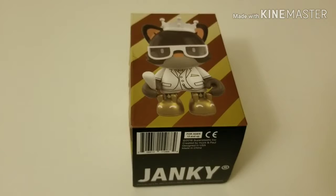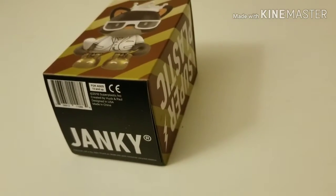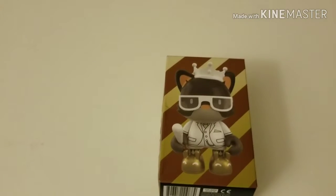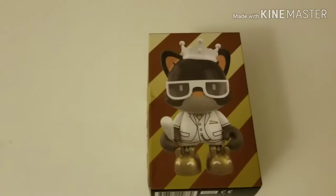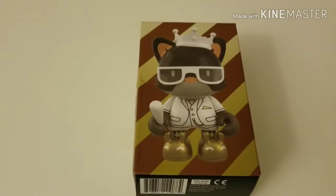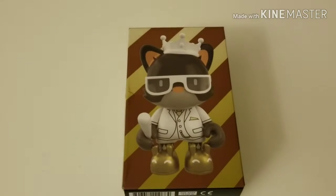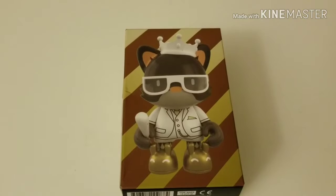If you guys can suggest any three to three-and-a-half inch Janky figurines I should get next, let me know in the comments below. I don't know if I'm going to get all of them — last time I checked there were maybe 70 pieces in total across the current Super Plastic lineup of art toys. I've got quite a few now, and as you can tell by the boxes, most of those are going to be Super Plastic toys. When you add in the alternative versions, different colorways, the chase specials, and other variants, it's just a huge collection.